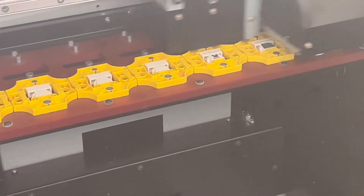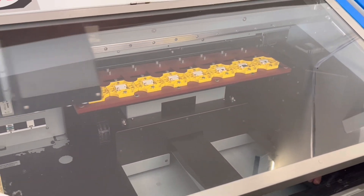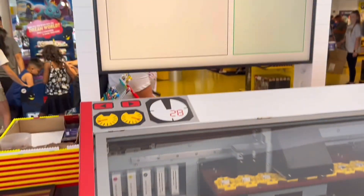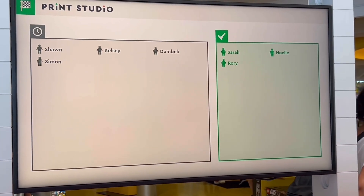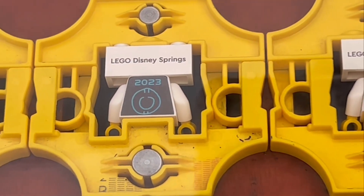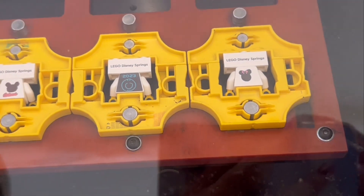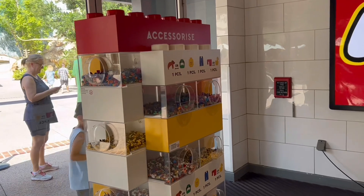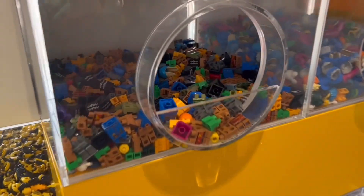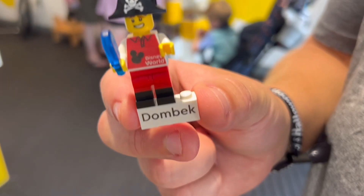Here it shows some of the minifigs being printed — it was really cool to watch how they all fit in there and get printed at once. It shows which ones are ready and which ones are still being made. The printing didn't take too long; I would say maybe 10 minutes max. And while it's printing, you pick out all your accessories, so it goes by really quick.